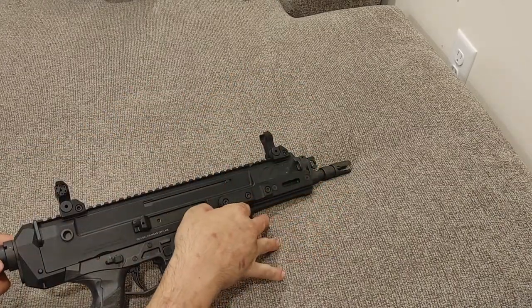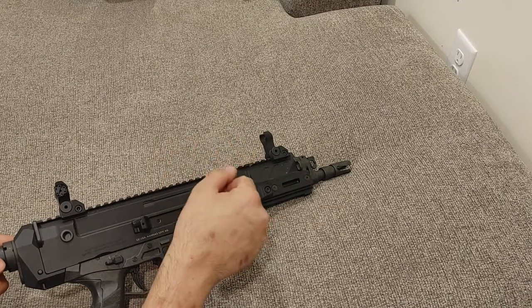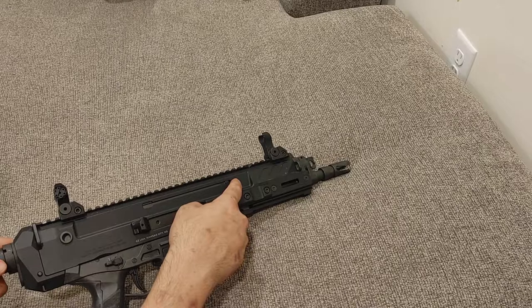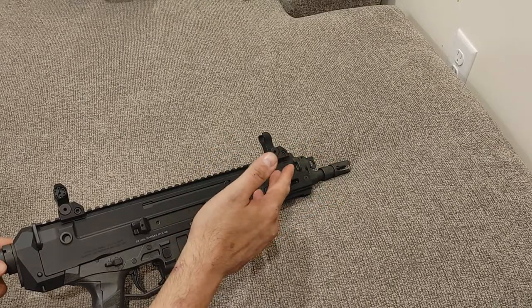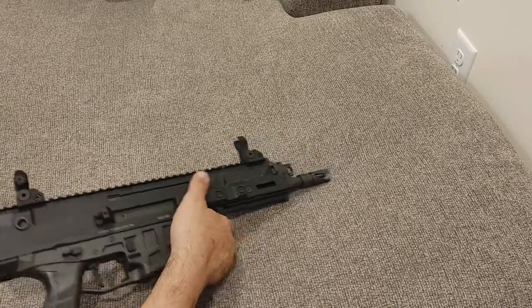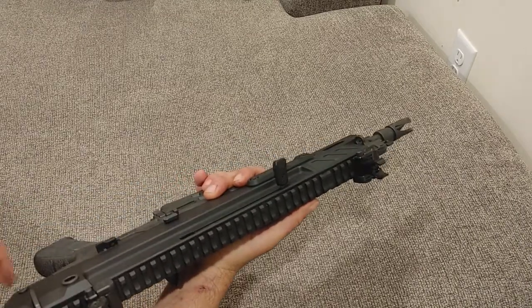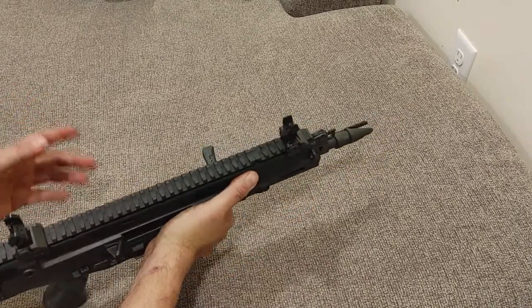Second, they lost a lot of weight. It went from nearly 9 pounds to roughly 6-ish pounds, depending on the barrel length. This is the 11-inch barrel, so it's about 6.2 pounds, which is not terrible for a full-size-ish pistol.